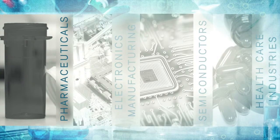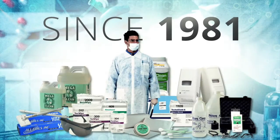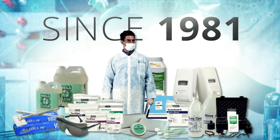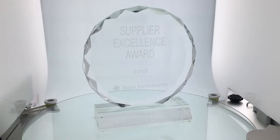Thank you for viewing this product spotlight. SOS serves the pharmaceutical, electronics, semiconductor, and healthcare industries. Since 1981 we have gladly served our customers and have been recognized multiple times by global companies as a reliable distributor of specialty parts and consumables.